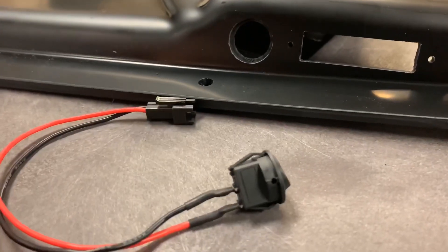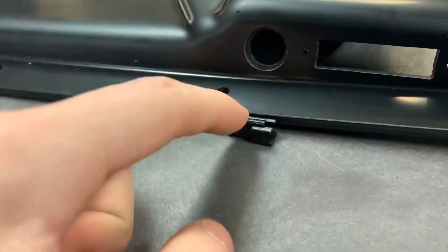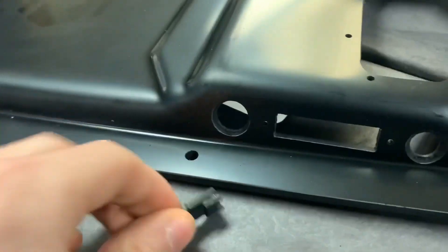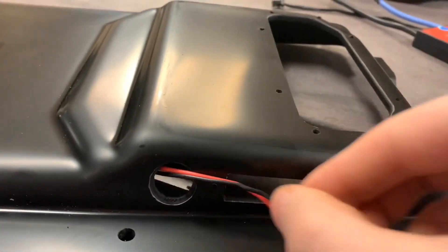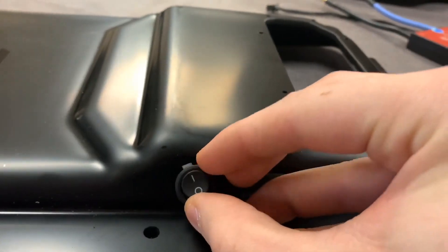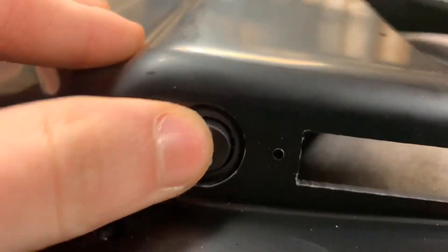This part of the assembly is very simple — all you have to do is slip this end of the on and off switch right here through this side of the enclosure, and this on and off switch will just click right into place when you press it in, and there you go.